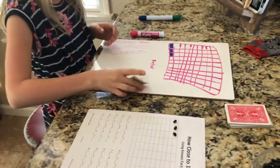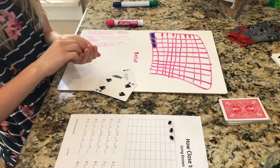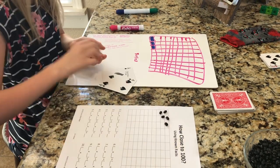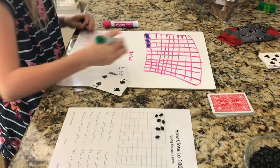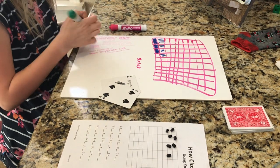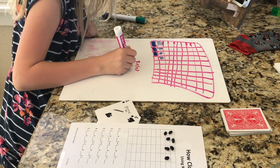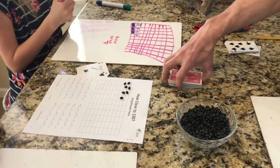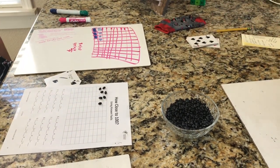The second player draws cards and makes an array of 4, placing it right next to the other one — fitting in nice and tight — then shades it in. Her multiplication fact is 4 times 1. Making these arrays with multiplication facts is great for kids because they get a visual representation of what multiplication looks like. Later on they connect that to area models.